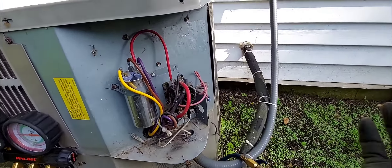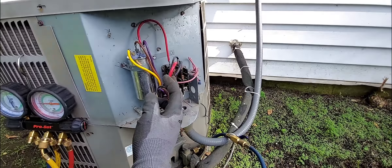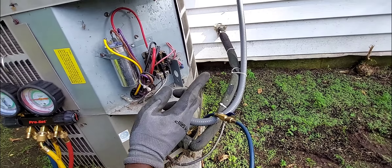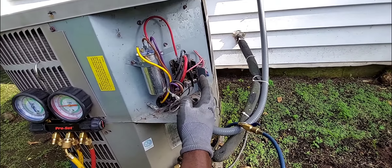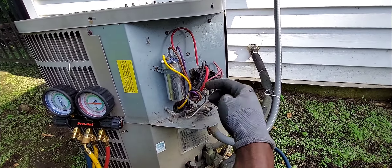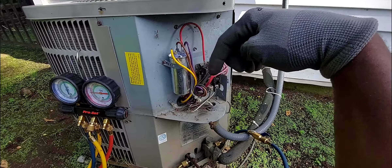I'm going to push the contactor in manually because the thermostat is off and not calling right now. This is for pros - not do-it-yourself. Previously, only the fan was turning over, not the compressor. Check the link in the description for the first part of this video to see what I found and what I did.